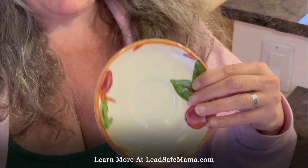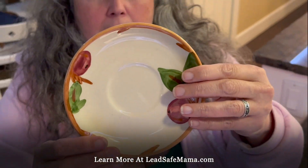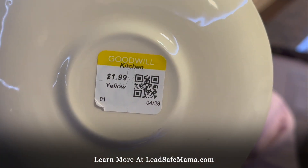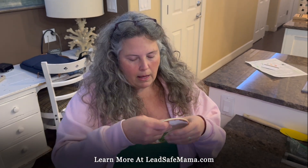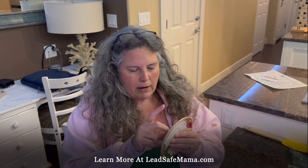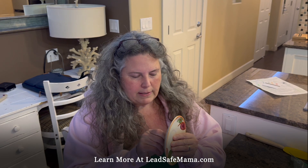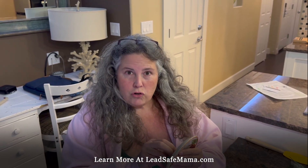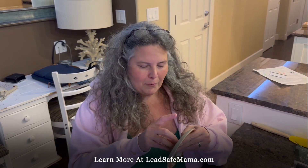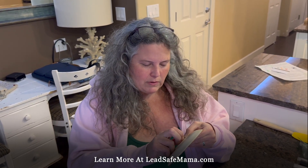It's a Franciscan Apple piece — it was purchased at a thrift store for $1.99. These were mass manufactured and became really popular in the 50s. Different TV shows had them, like 'I Love Lucy' had the Ivy pattern. The big boost for this brand — made in California originally but also made in other places — was when Jackie Kennedy chose the Franciscan Desert Rose for the White House china.